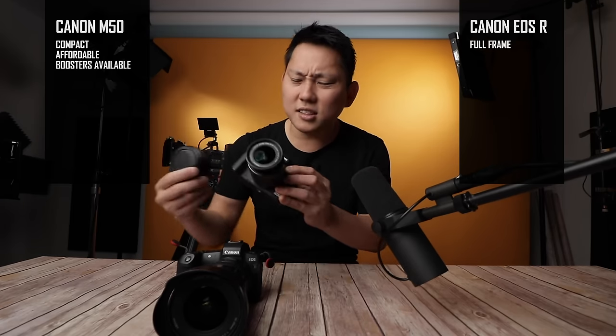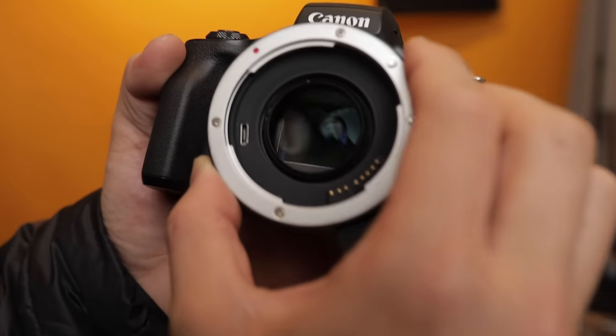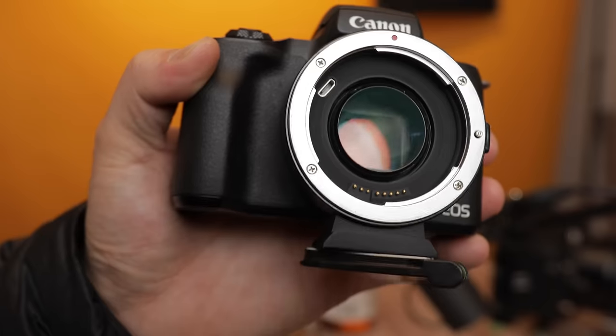The EOS R always had a clear advantage over the M50 because of that bigger sensor amongst other things, but my question is now with this speed booster that came out from Viltrox — if you put the speed booster on this M50, is it gonna be pretty similar to this EOS R? And it would save you a whole bunch of money. Now if you're not familiar with a speed booster, think of it as a magnifying glass that kind of tricks your lens into thinking the sensor is bigger.